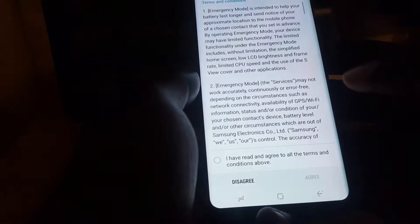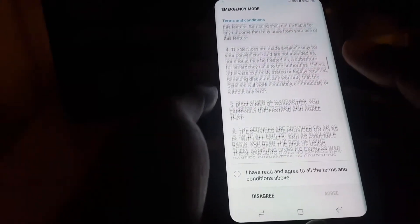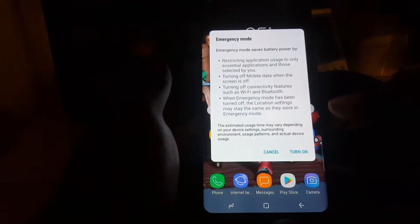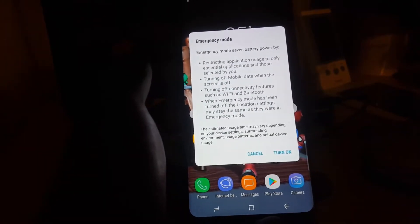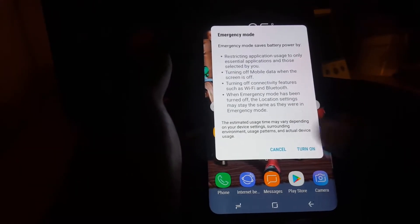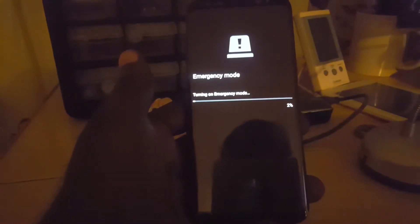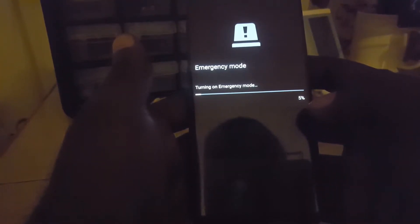Go ahead and select emergency mode. You want to read the emergency mode terms and conditions. If it's the first time you activate it, go ahead and check 'I agree.' It basically tells you that it restricts certain applications and turns off mobile data connectivity features and so on. Go ahead and turn it on, allow it to do its thing, and it should restart in emergency mode.